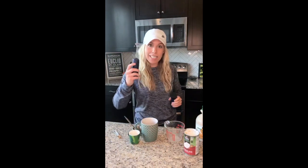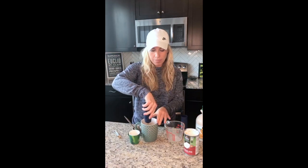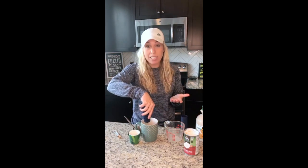Last but not least, a little hand blender. Get it going until it's kind of frothy, until it's well mixed. If you want to use a real blender that's fine, but I think this is more convenient. And voila — a magical, perfect pumpkin spice latte.